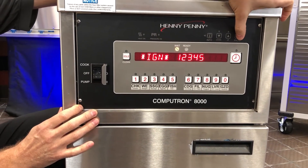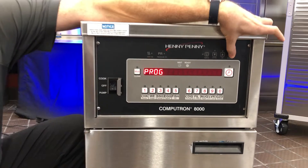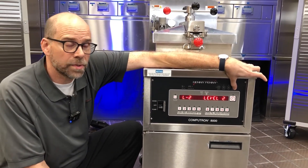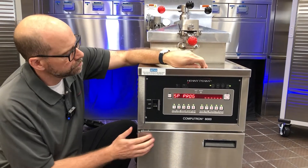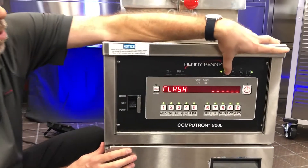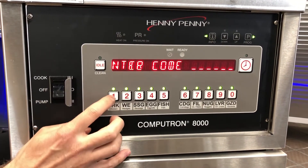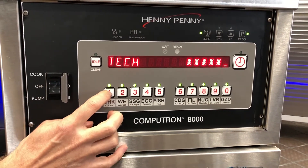We want to go ahead and press and hold the program button. I'm going to continue to hold until we get to level two. I'm going to use the info button here to scroll on over until I get to tech mode. The code is 1122, 1122.